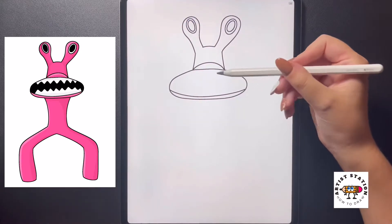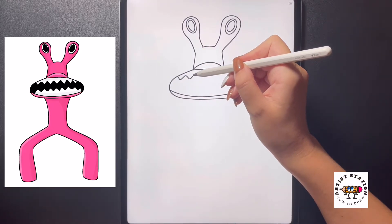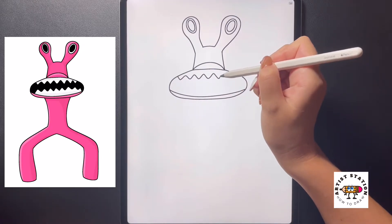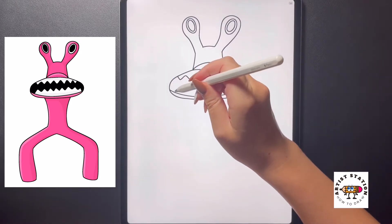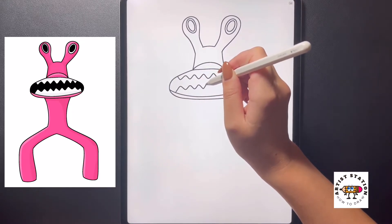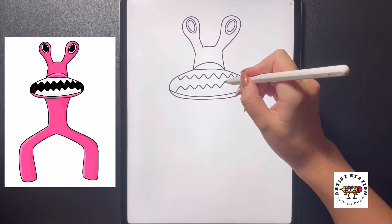Now on the inside here I'm going to draw on the teeth, so starting on the top I'm just going to follow this zigzag pattern all the way across, drawing the teeth in nice triangle shapes. We're going to do the same thing on the bottom and just continue to bring this all the way over towards the right.